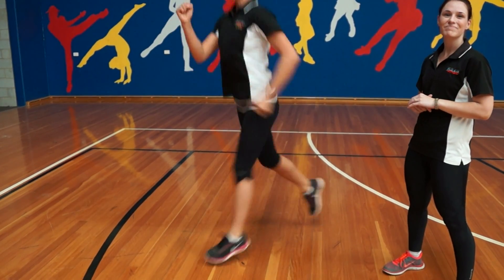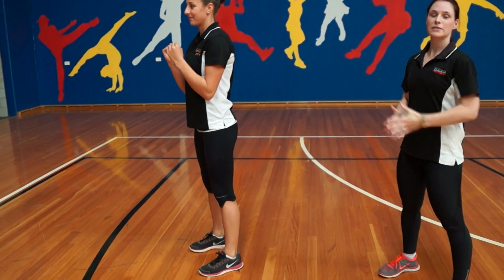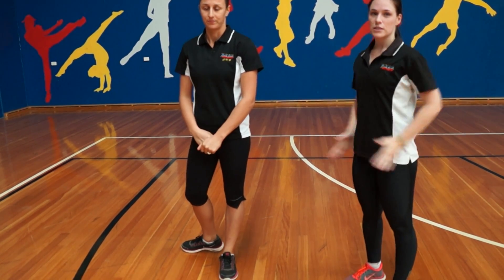And that's your plyometric lunge. Make sure you brace your abs, keep your upper body nice and upright without leaning too far forward, and keep your hips nice and square.